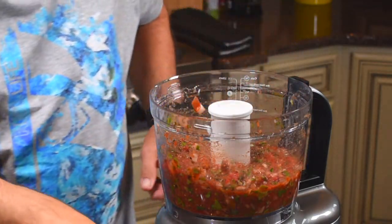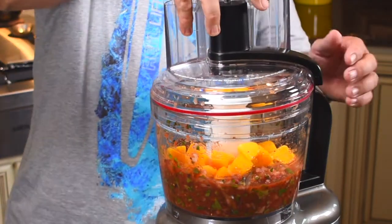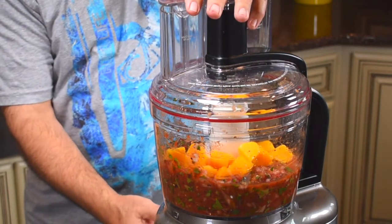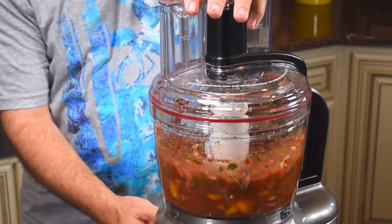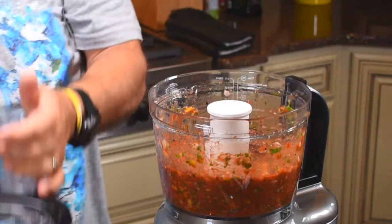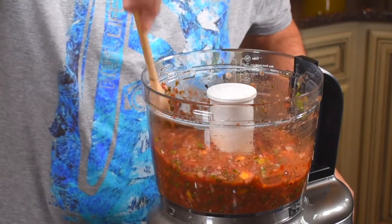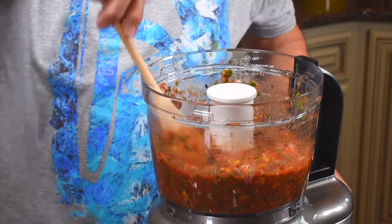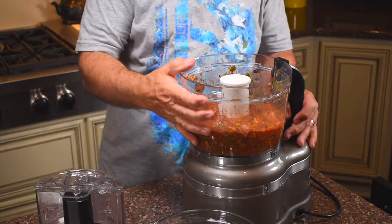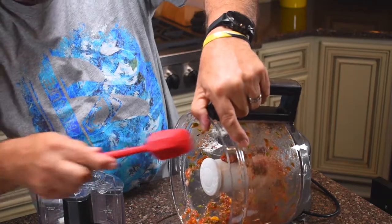Now we'll add our mangoes. I like a fruit salsa over fish — I think it tastes absolutely delicious. So we'll pulse this too. We want to have little pieces of mango, which we do — beautiful, just the right consistency.